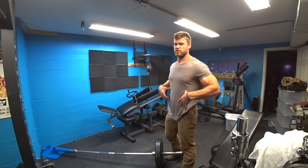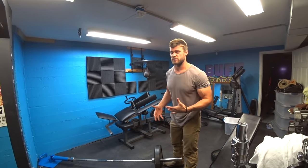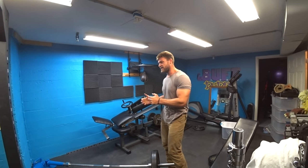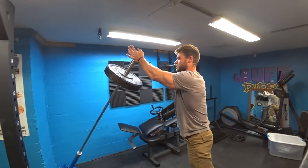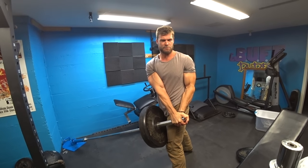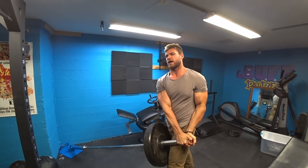Number five on the top five landmine exercises is gonna be the landmine 180s. This is really gonna be working the core — there's a lot of twisting action involved — specifically the obliques and the transverse abdominis. Similar to the Russian twist where you're sitting on the floor bringing the weight from side to side, but this time you're in the standing position. You squat down, pick up the weight, and with straight arms, bring it down to one side, then swing it 180 degrees to the other side, completing that full 180-degree motion.